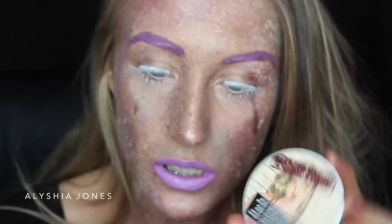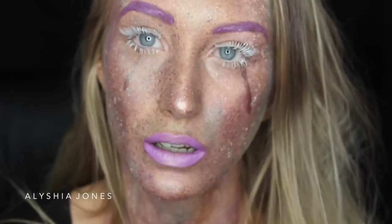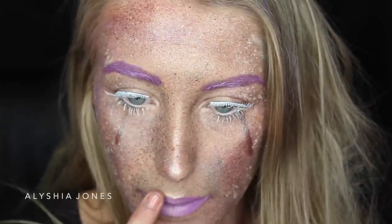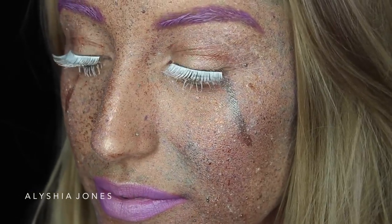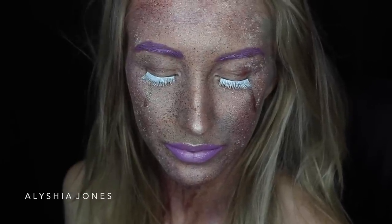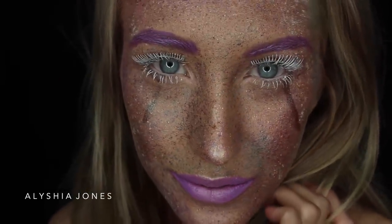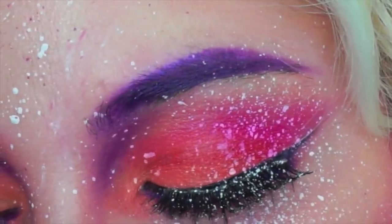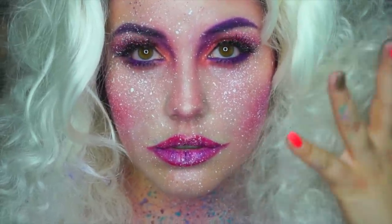Now I'm taking the Balm Mary Loumanizer and putting it in the center of my lips for some effect and fullness, on the tip of my nose, and on my cupid's bow — it's one of my favorite highlighters. So that's the finished look! I hope you liked it — it's really easy and something different. If you want to see more SFX videos let me know because I have so much fun filming these and I'm getting ready for Halloween. Give this a thumbs up, subscribe, and go watch Denny and Dale's version — I'll leave all her links below. Have a great week, bye!